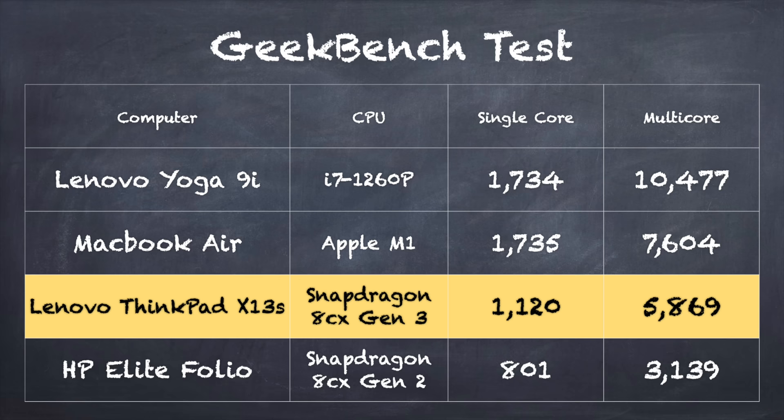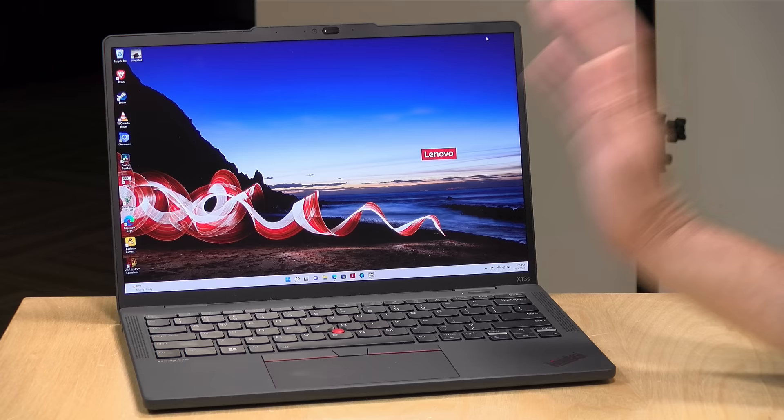I ran the Geekbench benchmark and the Snapdragon 8CX Gen 3 is a bit faster than the Gen 2 processor we saw in the HP Elite Folio. The single-core score is 1120 and the multi-core is 5869. That is below the Apple M1 and the new i7 chips, but the performance boost over the second-generation chip is just enough to make this feel less like a low-end machine and more like a mid-range one.